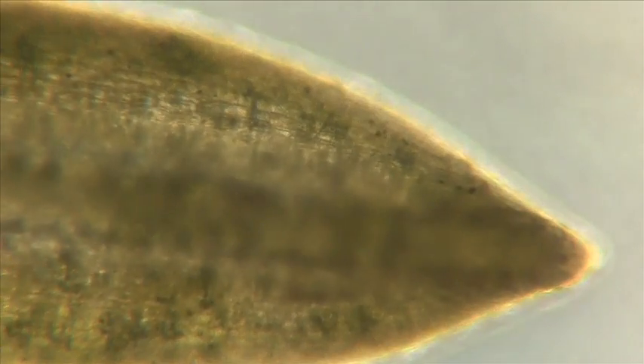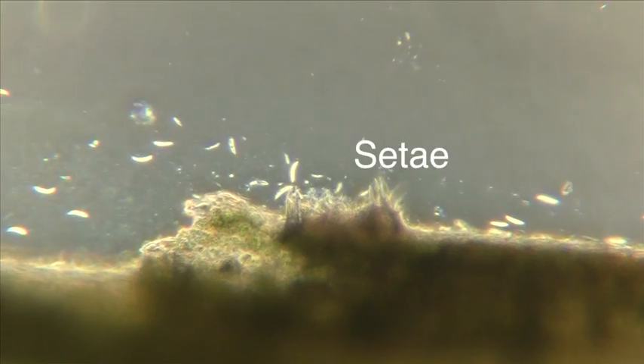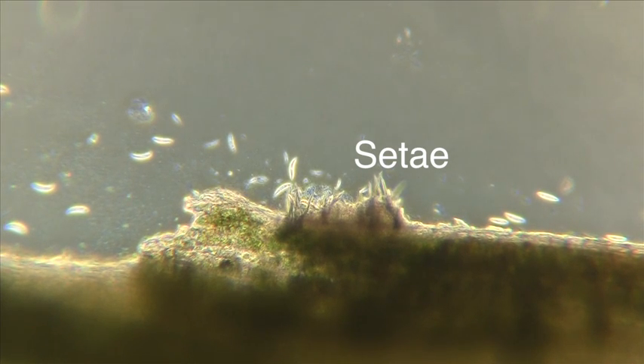Here's an image using phase contrast microscopy, which looks slightly different from standard light microscopy. The spores appear bright-colored against a darker background, and those little spikes are the acervuli that we saw at lower magnification.